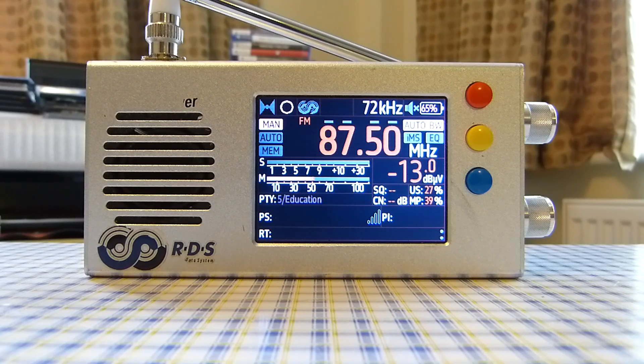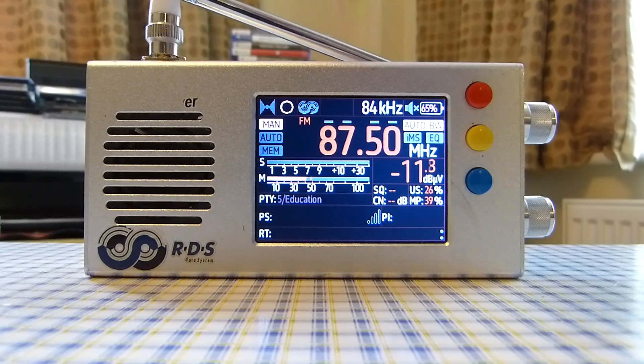Another pro is the sensitivity on FM coming off the internal whip antenna — it is excellent. And when using an external antenna, like my outdoor FM antenna, the sensitivity and performance is great as well.